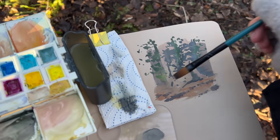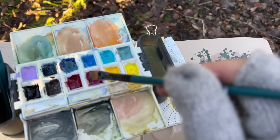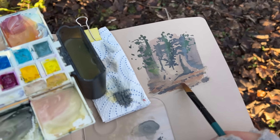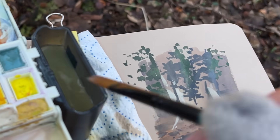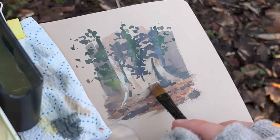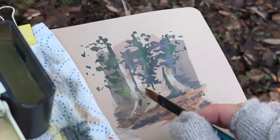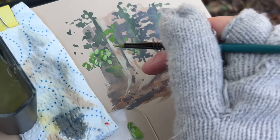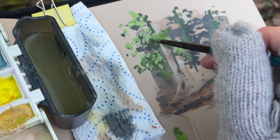One thing that always surprises me about these little studies is how dark I need to paint the shadow shapes, because usually I kind of chicken out and don't go dark enough — and then my lights and especially the leaf highlights don't feel as bright. I probably should have done a little value study before I started painting, but it was really cold so I just wanted to dive in. I have to trust myself and make it a little darker than I think I need to, and usually that means it's dark enough.